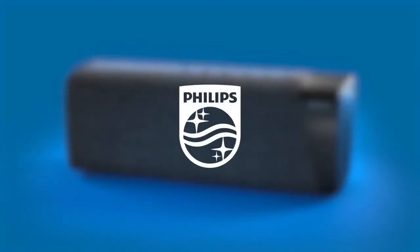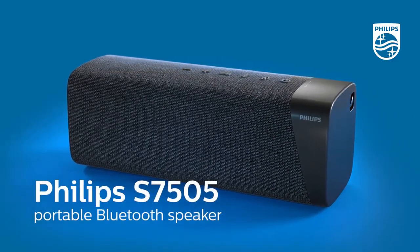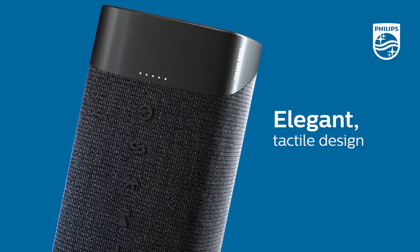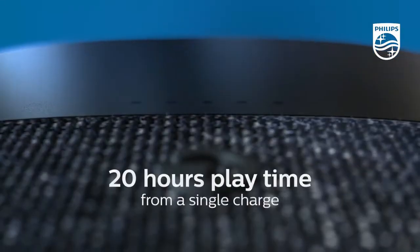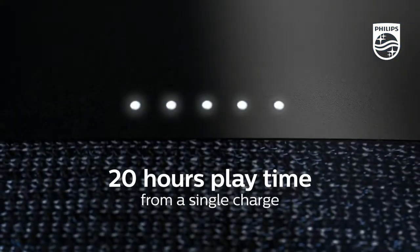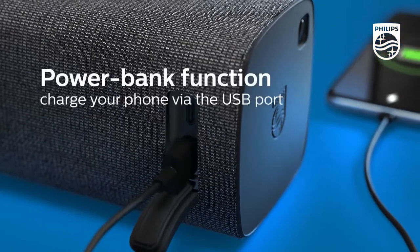This speaker is also a handy power bank. You can charge your mobile device via USB-A port while partying outside, anytime, anywhere. Thanks to the long battery life, you can grab your speaker and go — a single charge offers 20 hours of playtime.